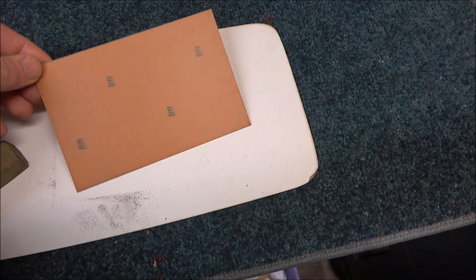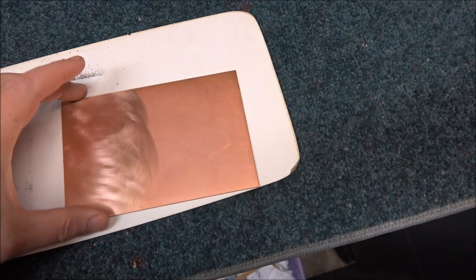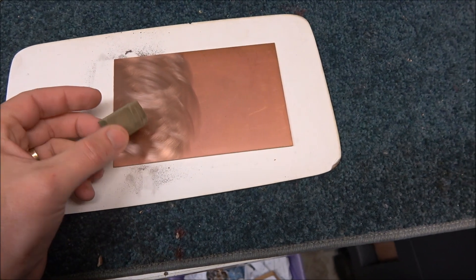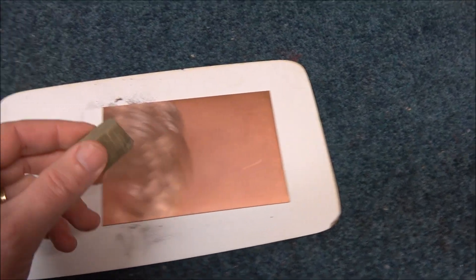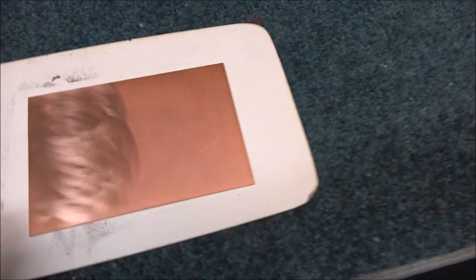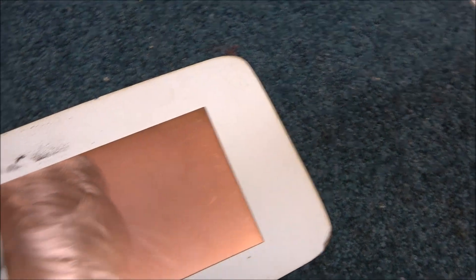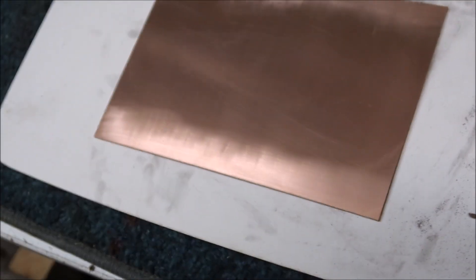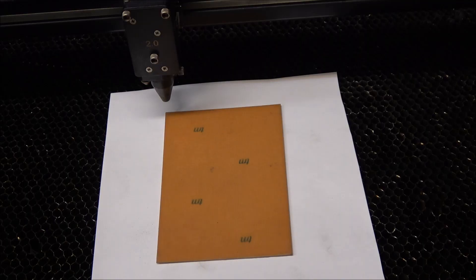I've chosen phenolic PCB because it cuts easily with the laser cutter. You could use fiberglass but it has to get very hot when cutting with the laser, which makes the job difficult. The first step is to clean the PCB. I've got these rubbery block things from Radio Spares — it makes cleaning really good, just like using a pencil eraser. If you don't have that, you could use scotch bright and finish it off with isopropyl alcohol to get any oils off.